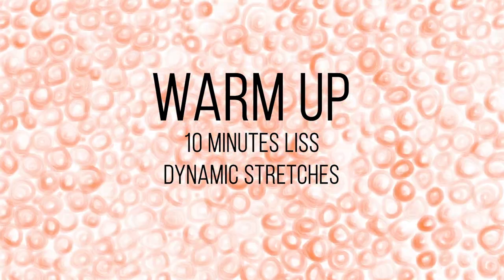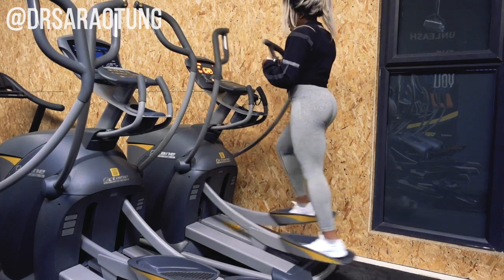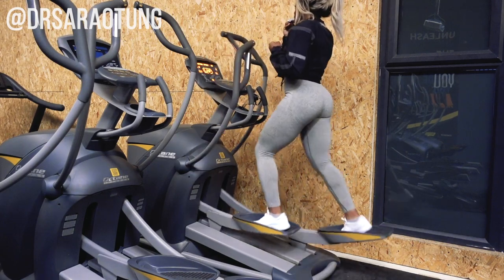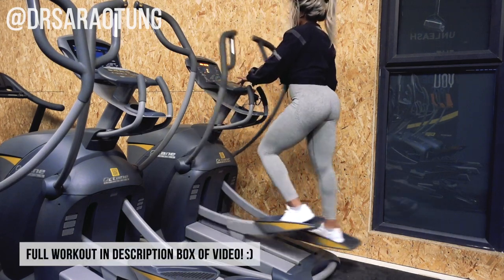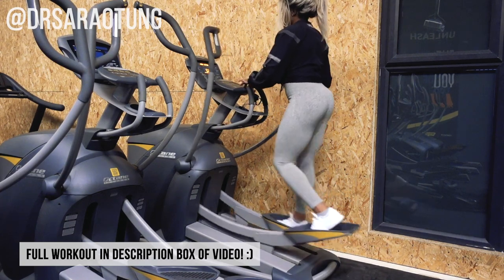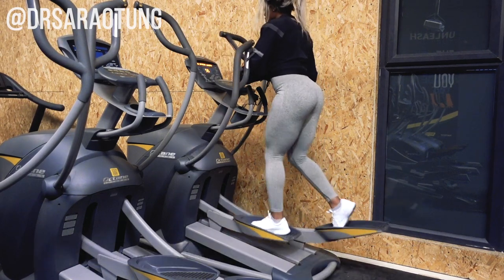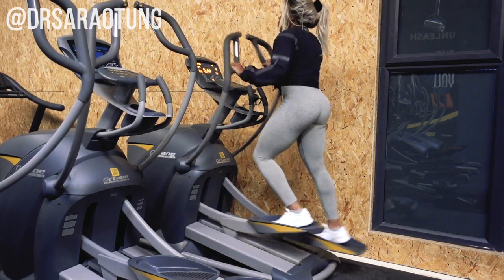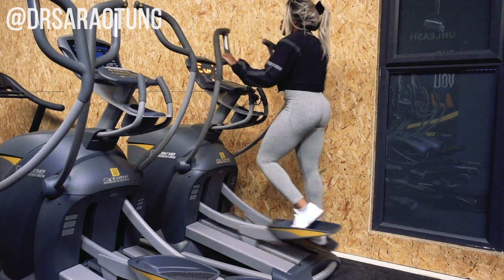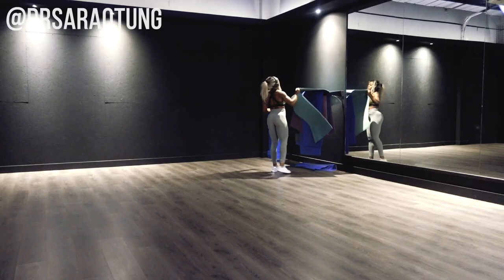Switching to voiceover — let's go. We're starting off with the warm-up: 10 minutes of low intensity steady state cardio and then dynamic stretches. I'm on the cross trainer at level 10. I'm eating a protein bar on the machine — I wouldn't recommend it, but I know my body and when I need a little sugar boost I'll compromise. Just keeping it going, getting the heart rate up and the blood flowing.